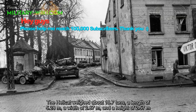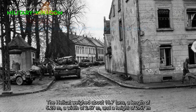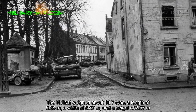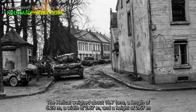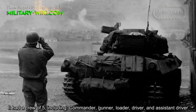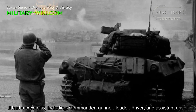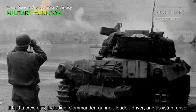The Hellcat weighed about 18.7 tons, with a length of 5.28 meters, a width of 2.87 meters, and a height of 2.57 meters. It had a crew of 5, including commander, gunner, loader, driver, and assistant driver.